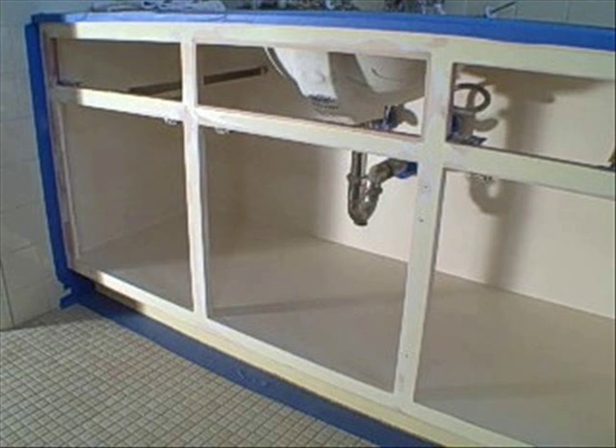As you can see, we've sanded the cabinet and taken the doors and drawers out and sanded those. We've cleaned up everything — I like to wipe everything down with a rag and some mineral spirits to make sure I get all the dust and debris off the surface.